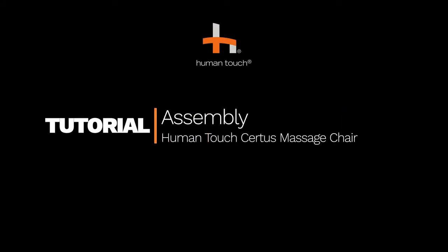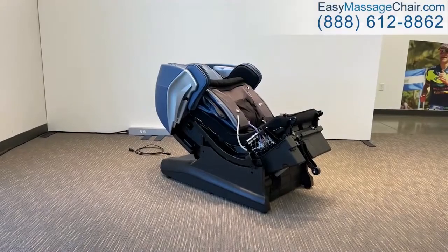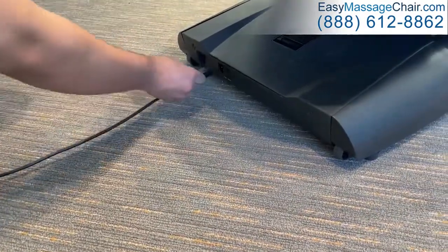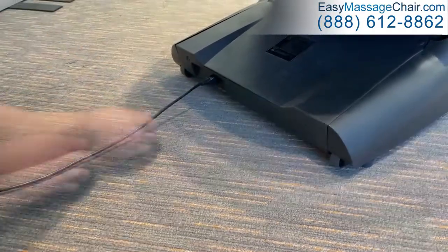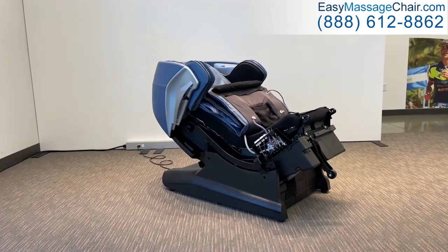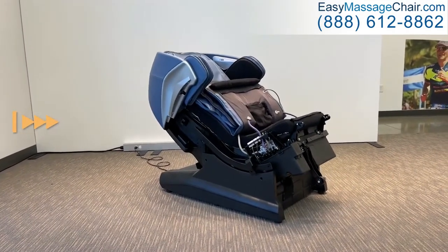How to assemble the Human Touch Certus Massage Chair. Raise the chair to the upright position by plugging the power cord into the rear of the chair and then into a grounded wall outlet. Turn the power switch on the back of the chair to on. The chair should automatically incline to the upright position.